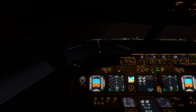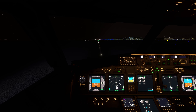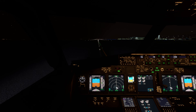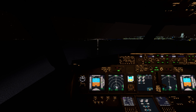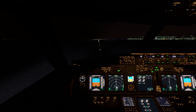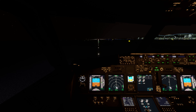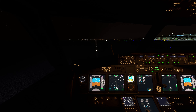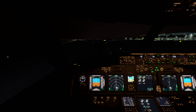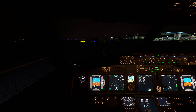Max reversers deployed. Speed brakes deployed. Slowing down. Flaps up, speed brakes stowed. Taxi lights on, landing lights off. Exiting the runway. Welcome to Seeb International here in Muscat, ladies and gentlemen.